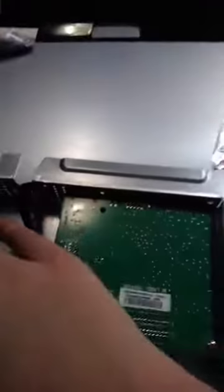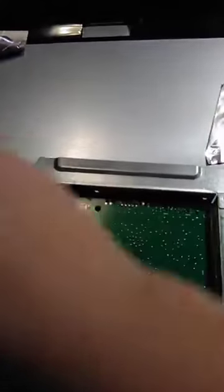Underneath, you have two boards — this board and this board. One of these is the main board, but I'm not sure which one. This one is the motherboard.